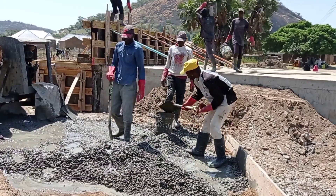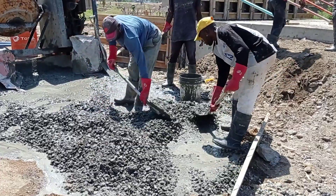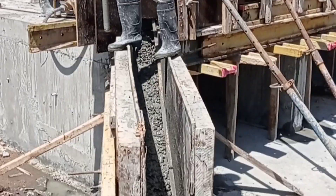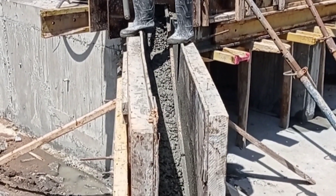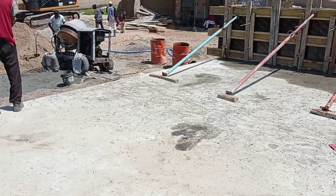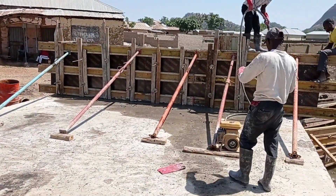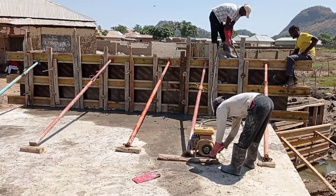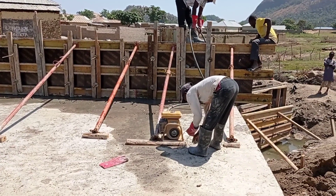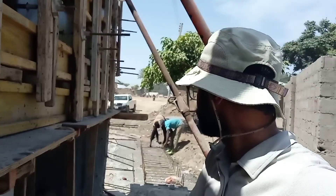Hi guys, hope you all are doing good. Welcome to my YouTube channel. In my previous videos you watched how we constructed the walls, base, and decking of our double cell box culvert. In this video you are going to watch how we are going to construct the head wall, wing walls, and the retaining wall of our culvert.